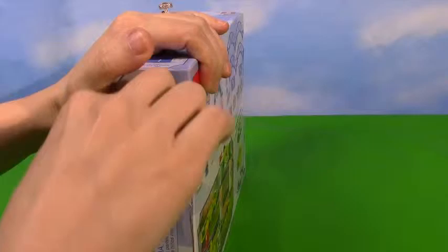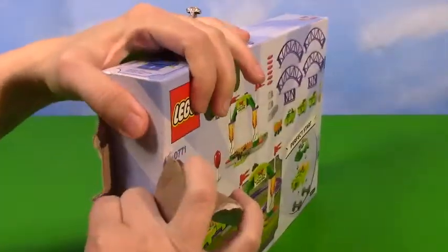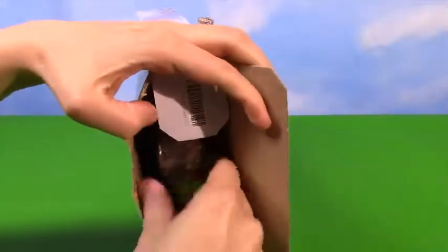Let's go ahead and open this up and see all our pieces. I'm so excited for this movie, it's going to be amazing. Let's see if I can get this open. There we go, I'm making this already.